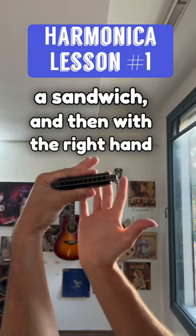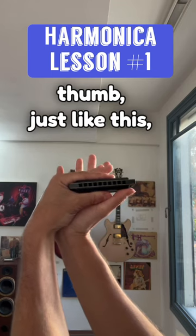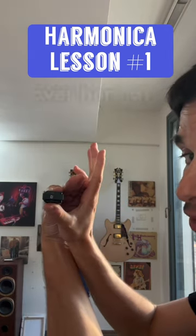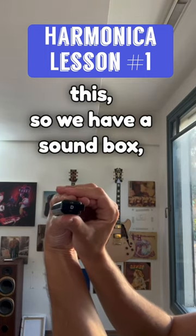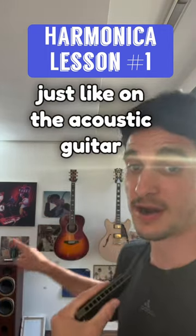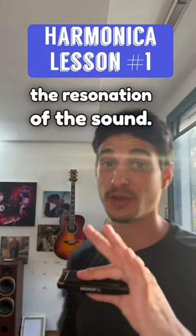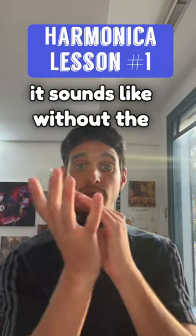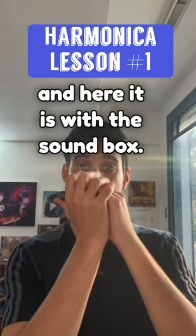With the right hand, you place your thumb on the other thumb just like this, and then over here at the back we are closing this so we have a sound box — just like on the acoustic guitar you have a sound box, and that's what creates the resonation of the sound. Here's how it sounds without the sound box, and here it is with the sound box.